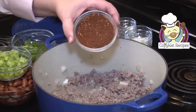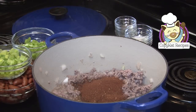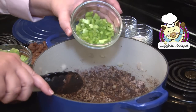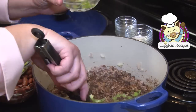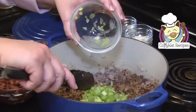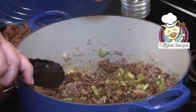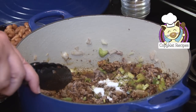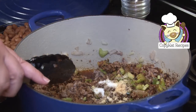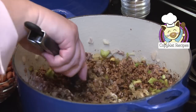Now I'm going to add my chili powder — a quarter cup. Chili powder is not too spicy, so I've never found that to be too much. I'm going to give that a quick stir. I'm going to add in my green bell pepper, my celery, and then some of my spices: salt, garlic powder, and cumin. I added a little extra cumin — I prefer a bit more. I'll give this a quick stir again.